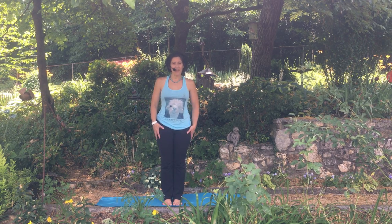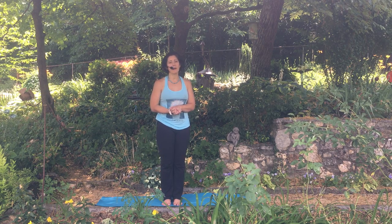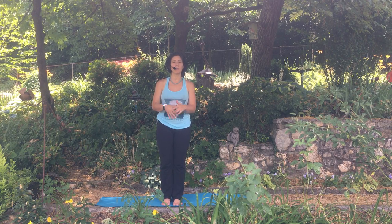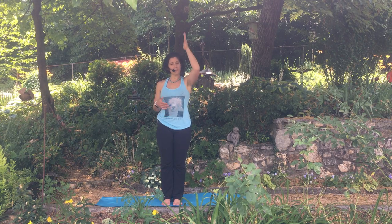Hello and welcome to Thrive Yoga and Wellness, Thrive Online. Today we're going to be talking about extended side angle, Utthita Parsvakonasana in Sanskrit. This is a really great pose to help build openness in the hips, strengthen the abdominals, and even openness in the shoulders.